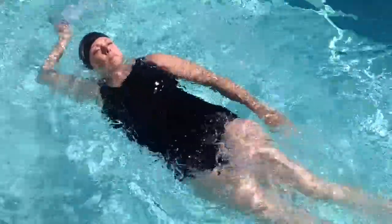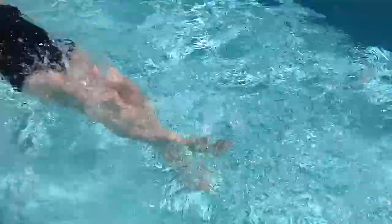Swimming works every muscle of your body and works all your joints, resulting in more flexibility and less pain. Not only does swimming ease or eliminate completely the pain and stiffness of arthritis, but it's a great workout for your entire body.